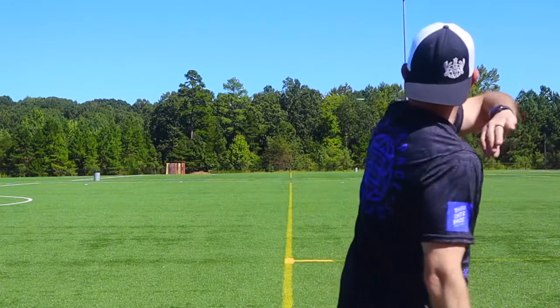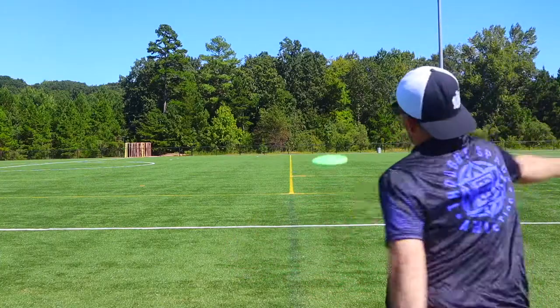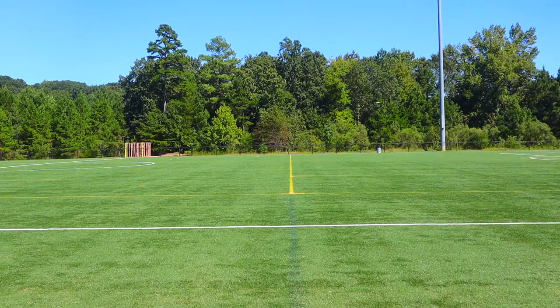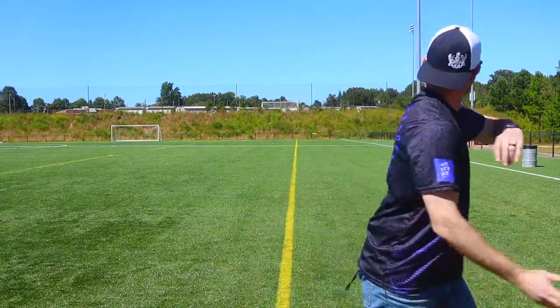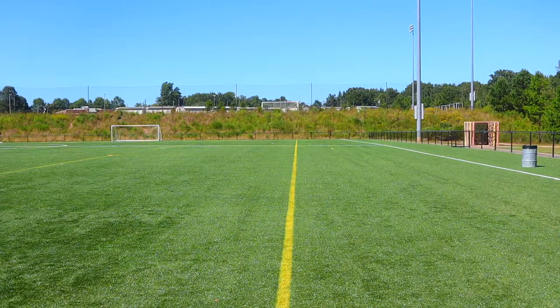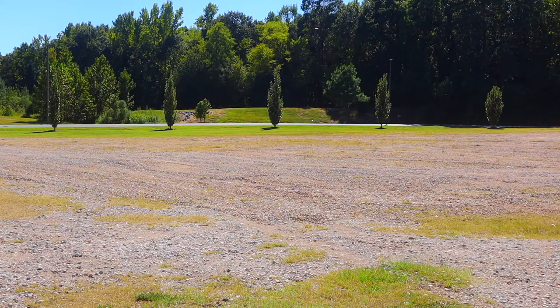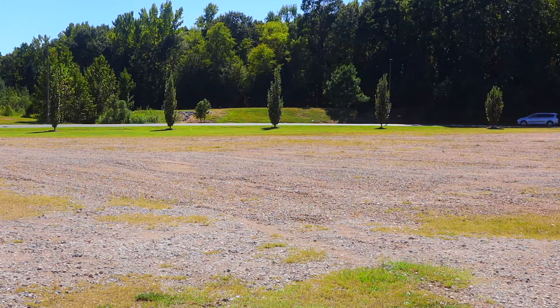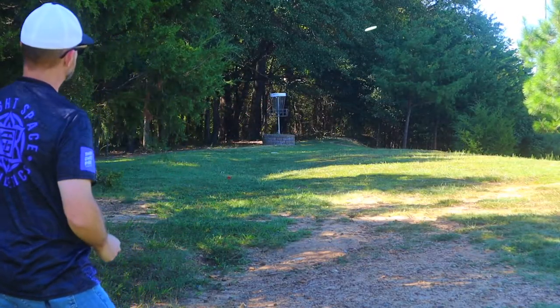Last but not least, we're going to look at the K3 Berg. This disc was by far the most understable of all the bergs I've tested. That can be a great thing though — pairing this up with a K1 Soft or a K1 Glow will give you great variety of shot possibilities. Also, out of all the bergs, this one felt the best as a putter. So if you're looking for a berg that you can putt with, I would recommend this one for sure. Feels great.